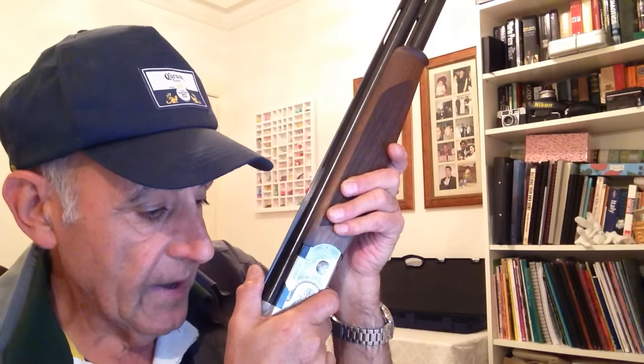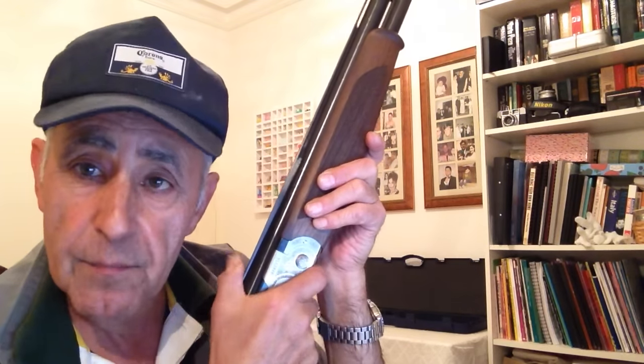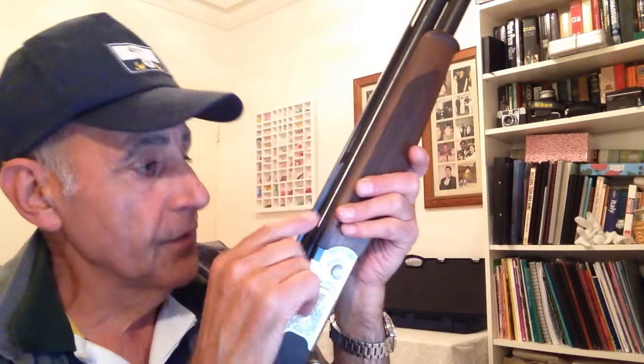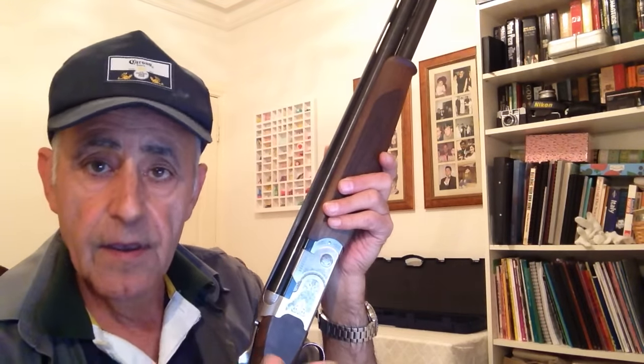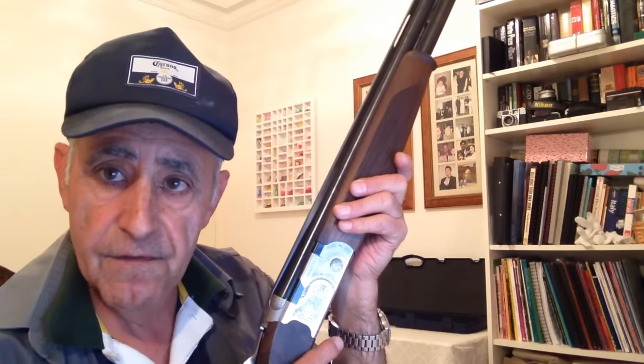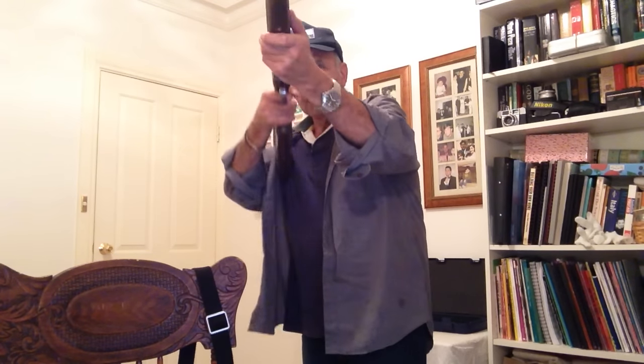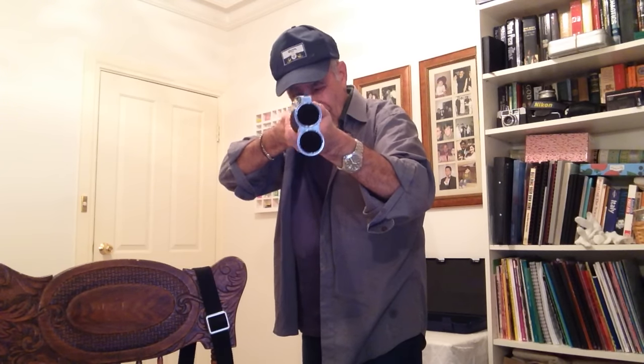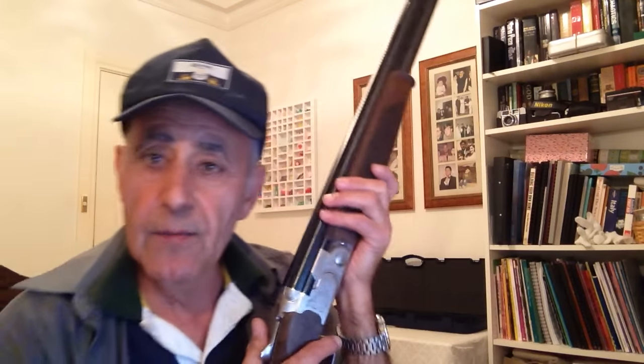I hope I haven't missed anything out — I think I've covered all the important bits. Try the straw test, and make sure you get in front of the mirror and check that the middle of your eye is in line with the top rib of your barrel. For the gun mount, we start with the muzzle at eye level, bring it straight forward up to our cheek — that's what it should look like, with your eye in line with the rib. I hope that was useful about gun fit. Thank you for watching and I'll see you next time.